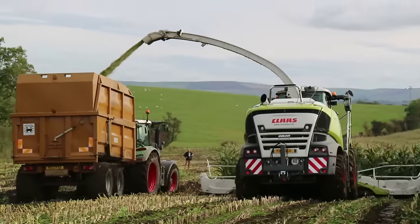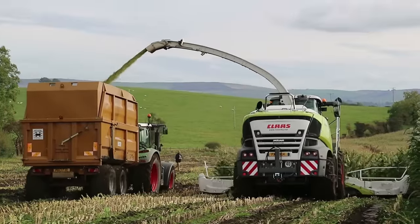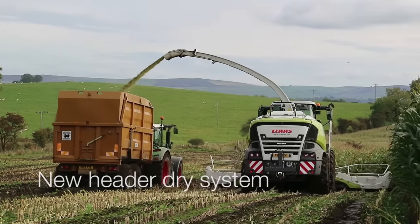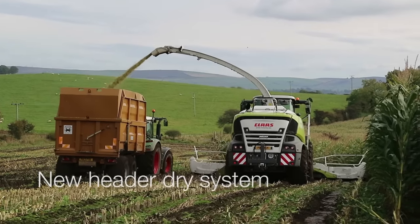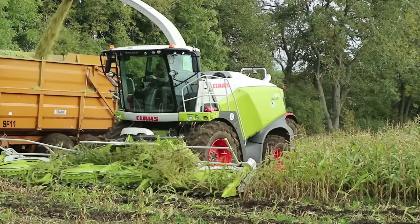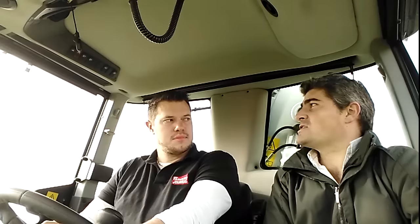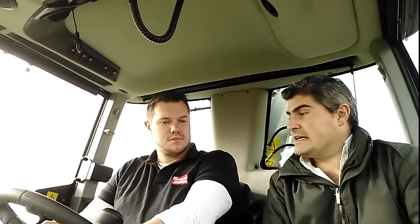What's new about it? The new machine has a new optional variable header drive system. For an Orbis like today or a pickup, you can actually vary your full intake speed — your header speed to the feed rollers. For example, long chop means slow feed rollers, slow header speed. For grass or maize, fast feed roller speed, much faster header speed. It's all automatic, or you can have a manual system and bias it to suit your conditions.